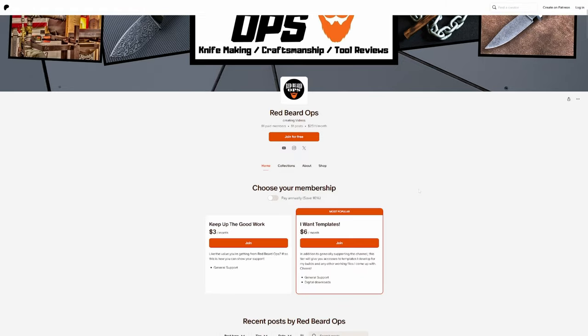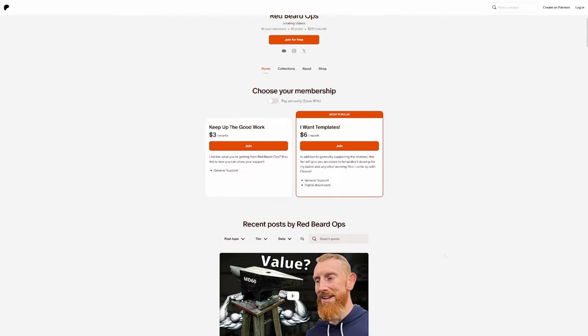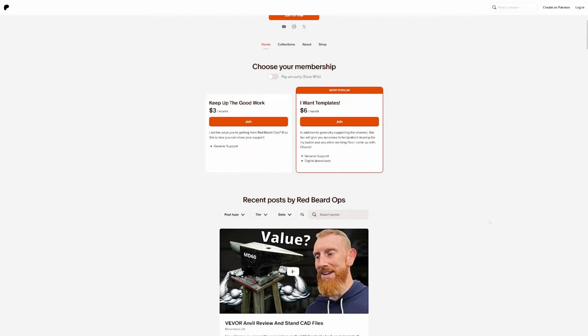This year I set up two tiers in my Patreon: a general support tier, and then an 'I want templates' tier which is more expensive. With all that in mind, I started to think how could I serve the new beginner knife maker and also the person who wants my most recent designs.